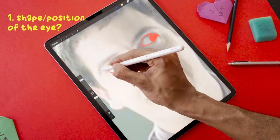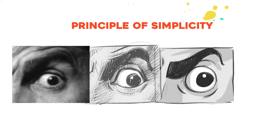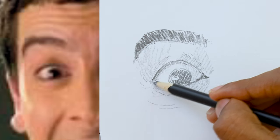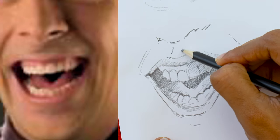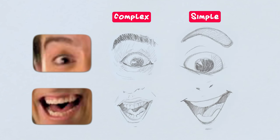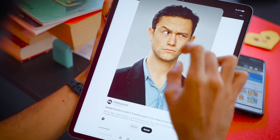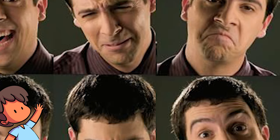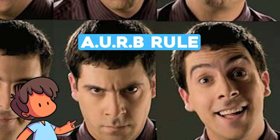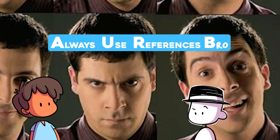At this stage I'm observing two things: one, what is the shape and position of the eyes, and two, what is the shape and position of the mouth. I then simplify it using the principle of simplicity — taking complex shapes and reducing them to this. I also use tons of references from Pinterest to understand the different kinds of expressions I can draw. Always use references — that's the golden rule.